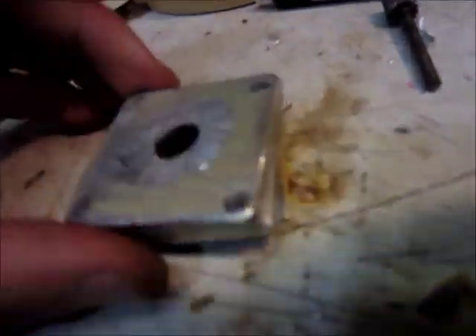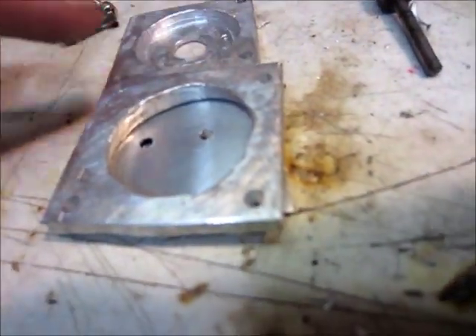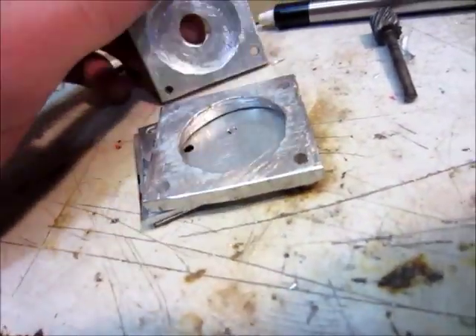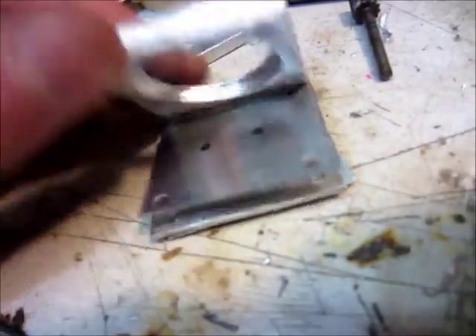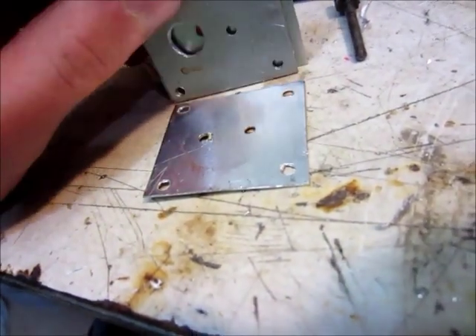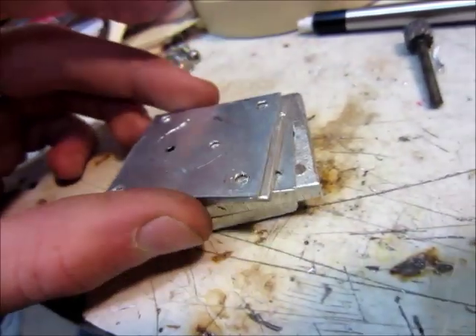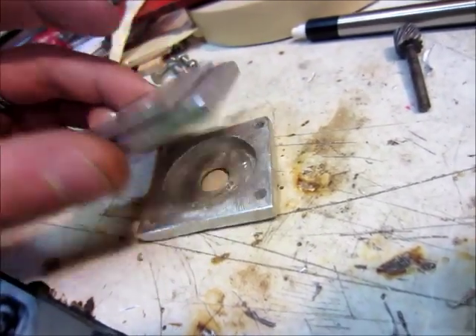The air pressure is going to come in here, and then there is going to be a diaphragm on this surface here — sandwiched in between here. That will pull in and out, and the water is going to be on this side. There will be a check valve on this layer and on this layer so that the water goes in and out the correct way. Then I'm going to put it together some more and use some silicone or something like that to seal it up real good. Hopefully it will work.